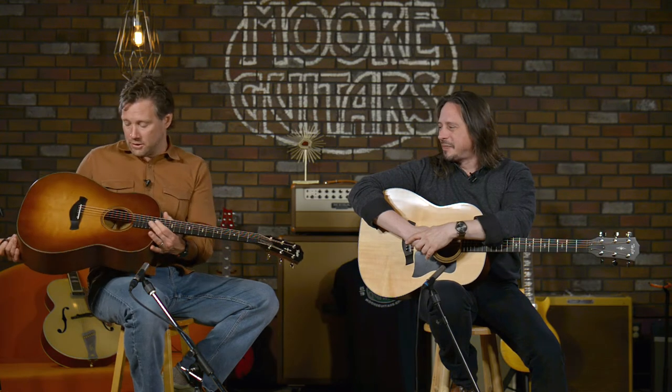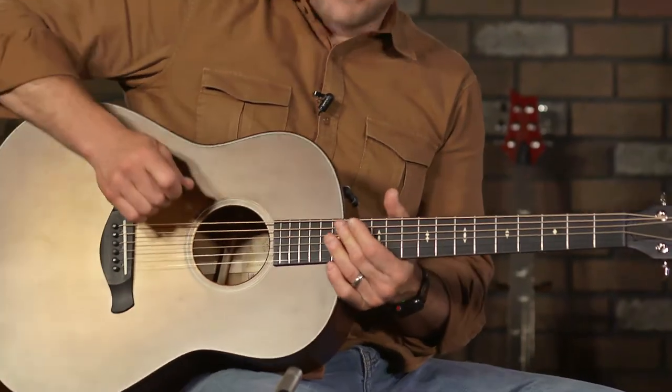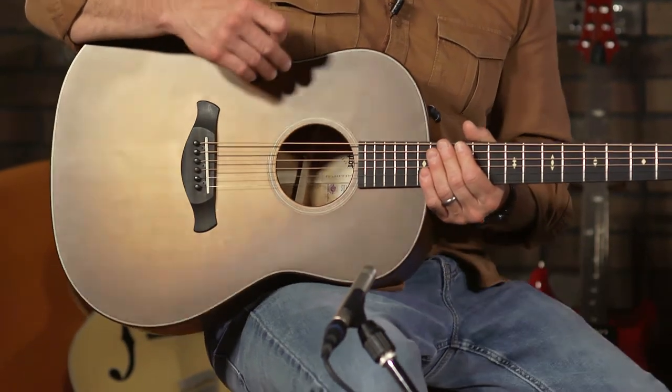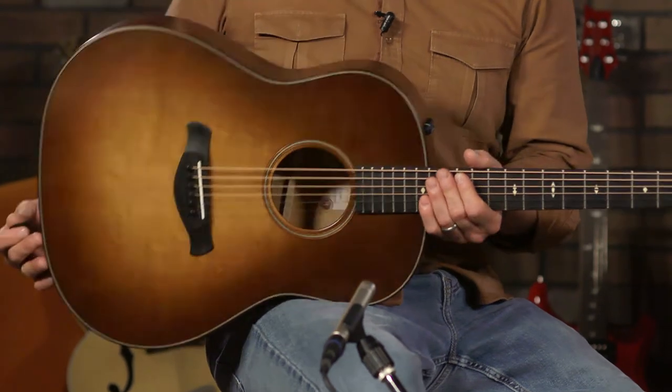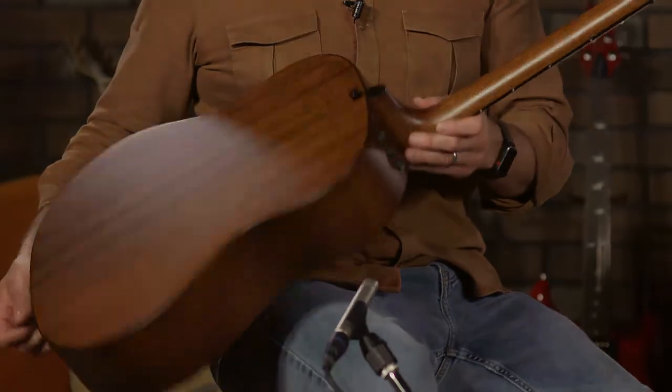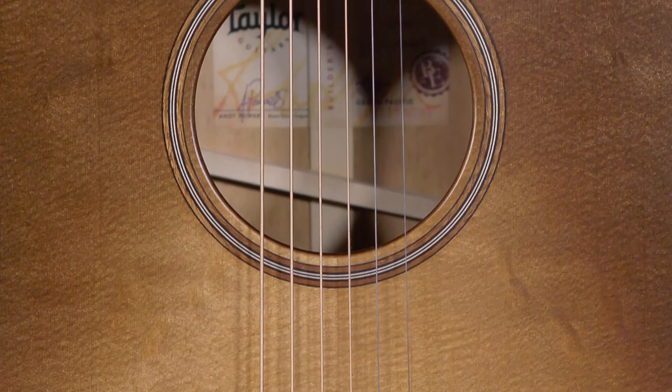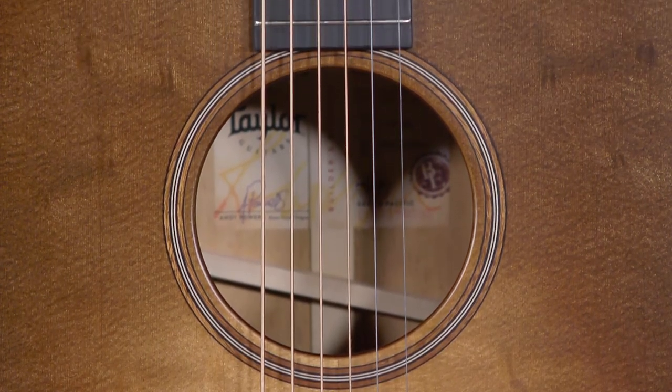So I have the 517E — I didn't say E a while ago — Builder's Edition. Listen — you don't hear it. It's a silent satin finish. This is the Wild Honey Burst. So it's obviously mahogany back and sides, and the top is Torrified Spruce. It's aged, along with the Wild Honey Burst. You can't beat it.